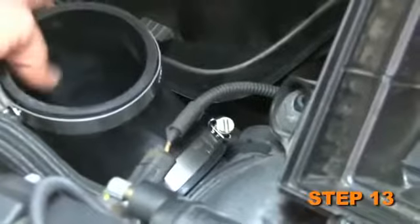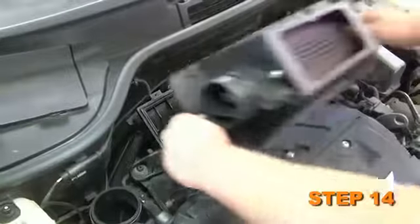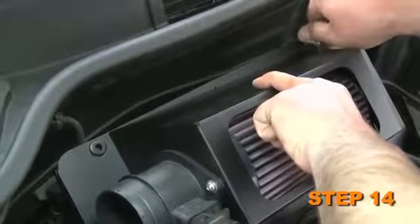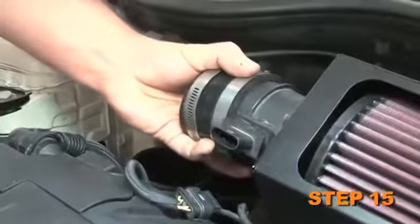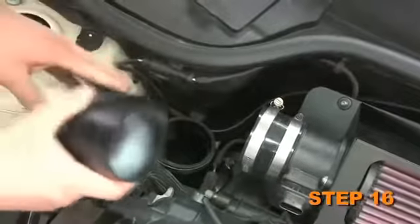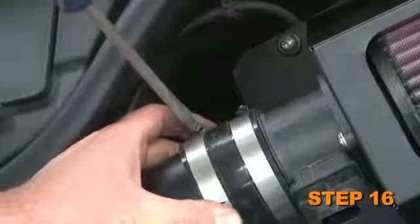Secure the provided silicone hose onto the throttle body and secure with the provided hose clamp. Install the heat shield and filter assembly onto the lower air box and secure with the four factory upper air box retaining screws. Install the provided silicone hose onto the mass air sensor and secure it with the provided hose clamp. Install the K&N intake tube into the silicone hoses and secure with the provided hose clamps.